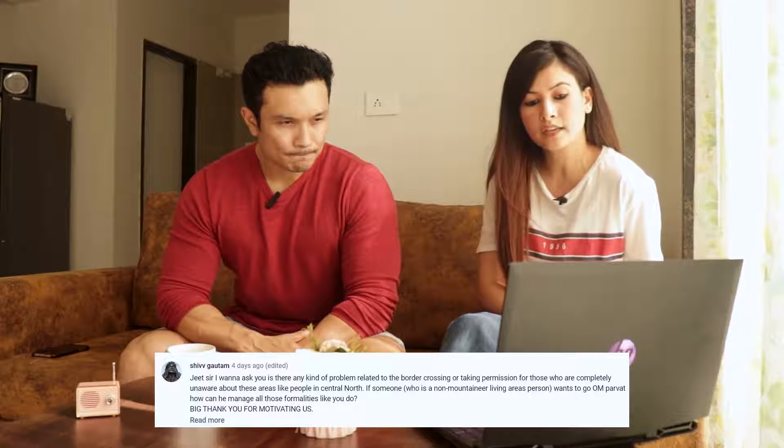Next question is from Shiv Gautam: 'I want to ask, is there any kind of problem related to border crossing or taking permission for those who are completely unaware about these areas, like people from central or north India? If someone who is a non-mountainous living area person wants to go to Om Parvat, how can he manage all those formalities like you do?' Okay Shiv, so first of all understand that you definitely need permission when going to Om Parvat - specifically in the Vyas Valley.